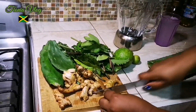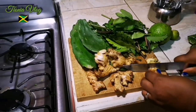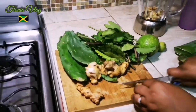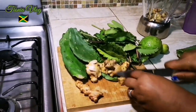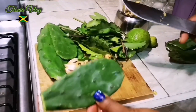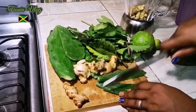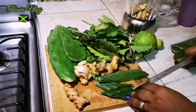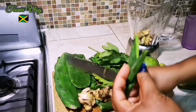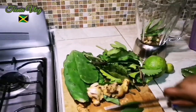So I'm gonna cut up the ginger. I'm gonna blend everything together. This is the tuna — our cactus plant. And this one is really good for you: lots of antioxidants, good to clean your system, build your body, good for your colon.